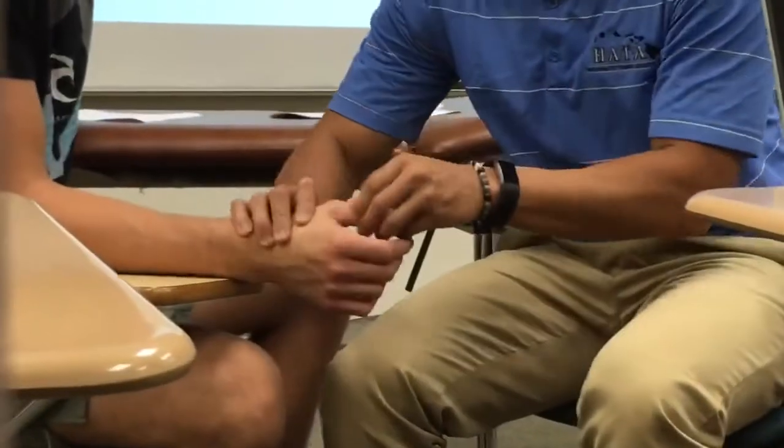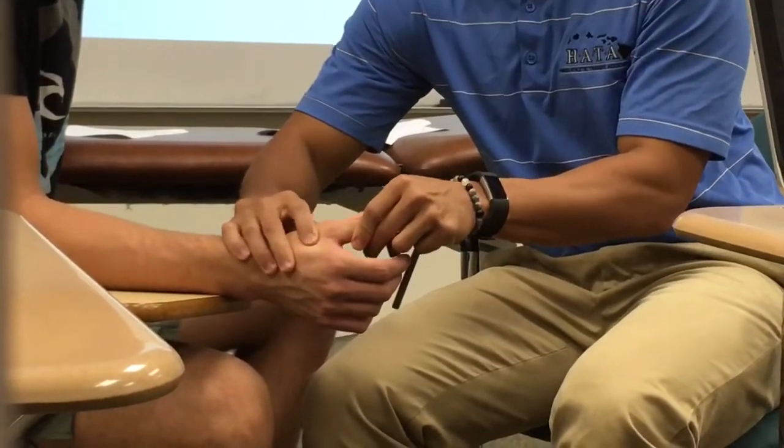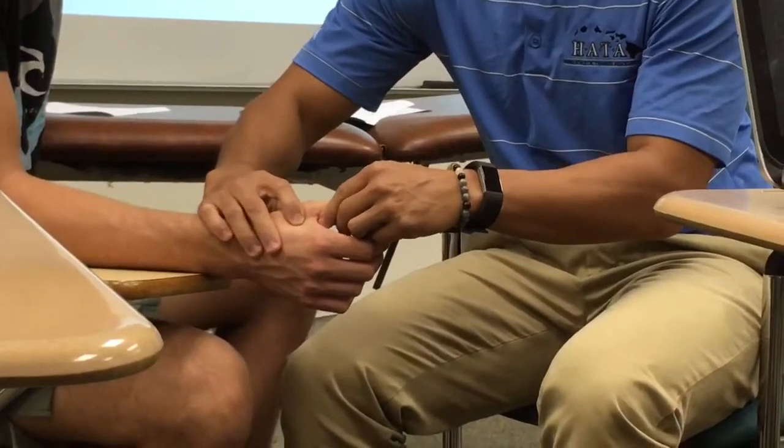So if I go here and I push him towards his hand, or away from the midline, it's a valgus force right through there. Varus force.